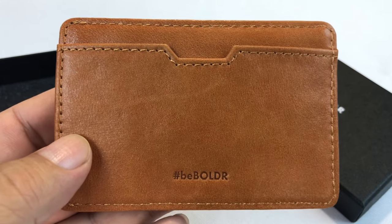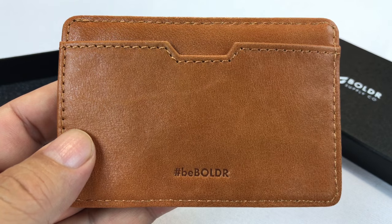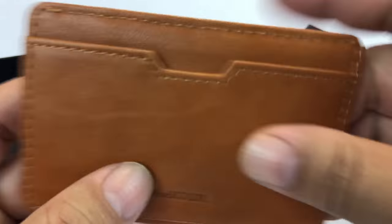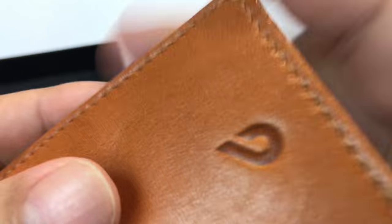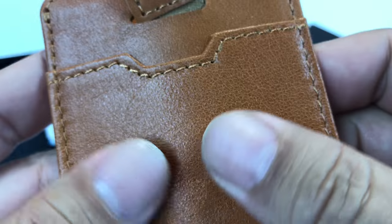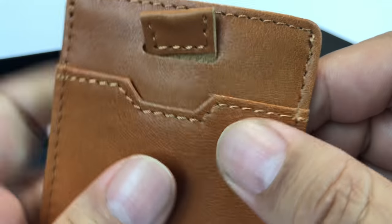I'll tell you what, man. I absolutely love this leather. Just at a glance, it is nice. It's smooth. Holy smokes. It doesn't have any type of furry, suede texture, but it's smooth and comfortable. Oh my Lord, it's buttery.